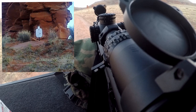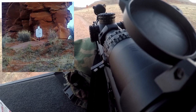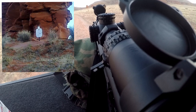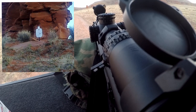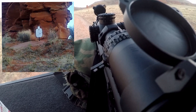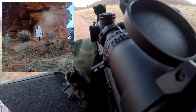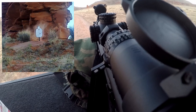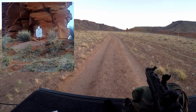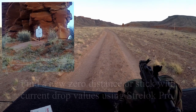Let me try around 350. Or I'll put the 300-yard right on his head. Looks like the BDC is off, which means I gotta figure this out myself.